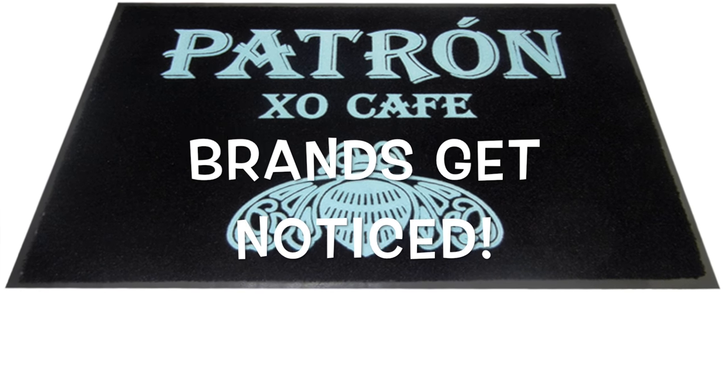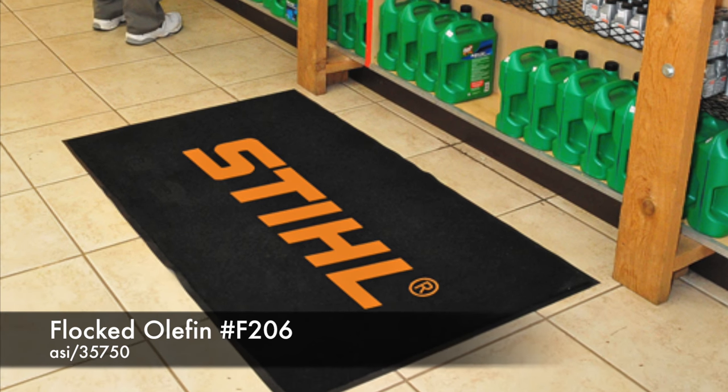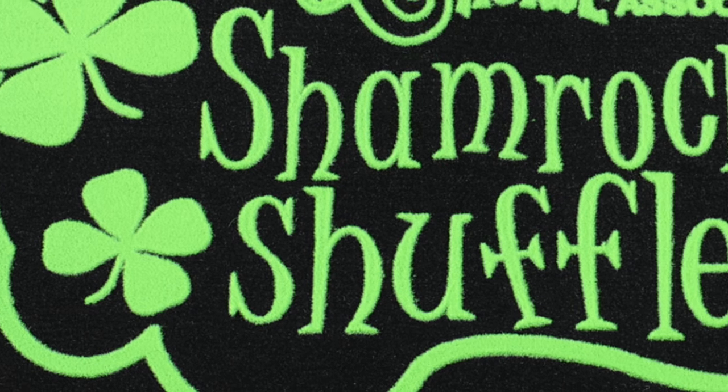Brands really get noticed with Flocked Olefin floor mats from Promo Matting. The Flocked Olefin mat is one of our most popular products due to its beautiful crisp imprint and favorable pricing.